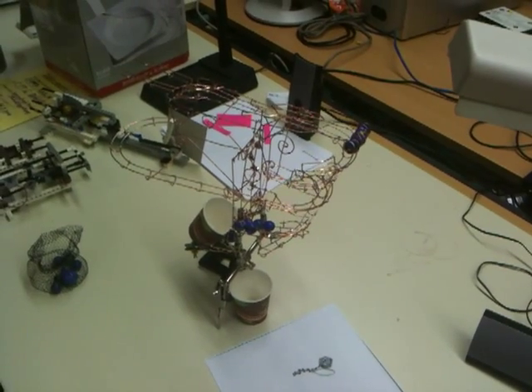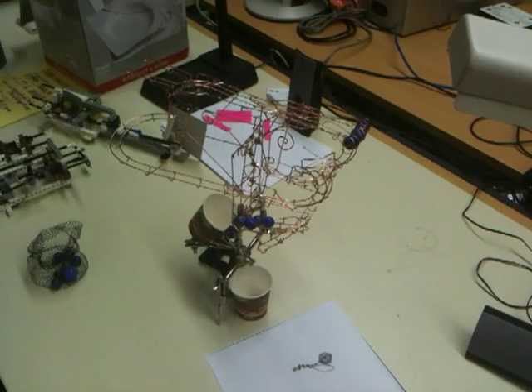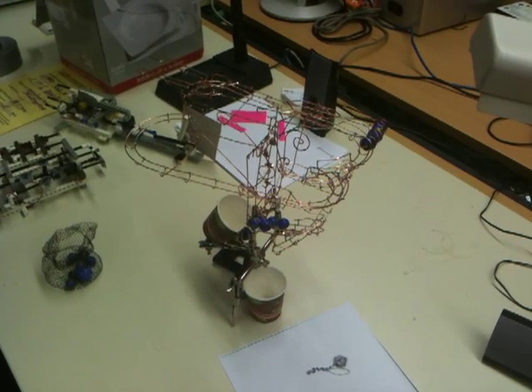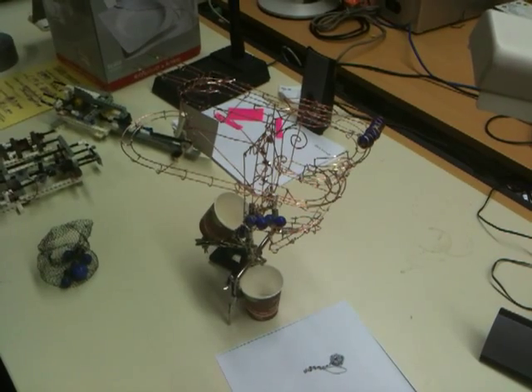This is a half adder, which is one of the components of our mechanical calculator. A half adder is combined with another half adder in order to make a full adder. The full adder we can add in with some logic to make the full addition, full multiplicating calculator.